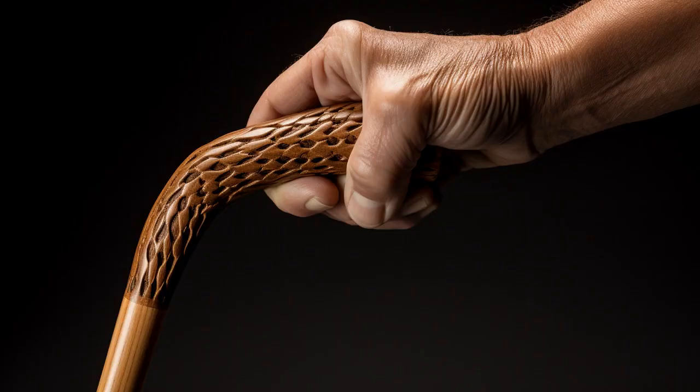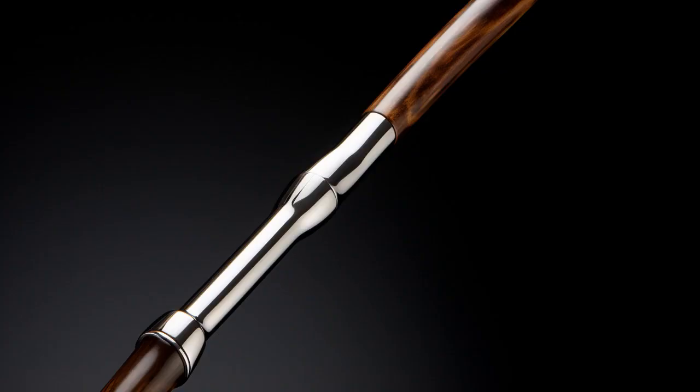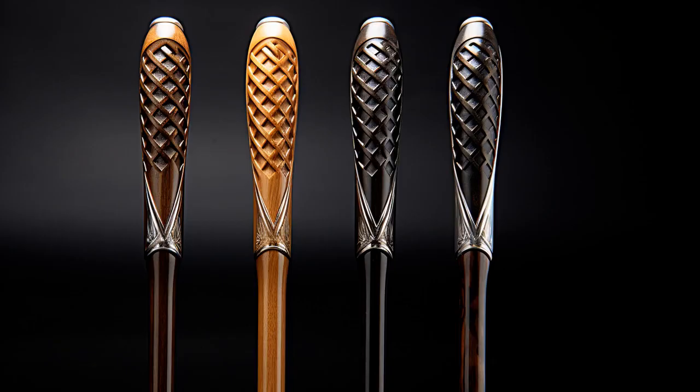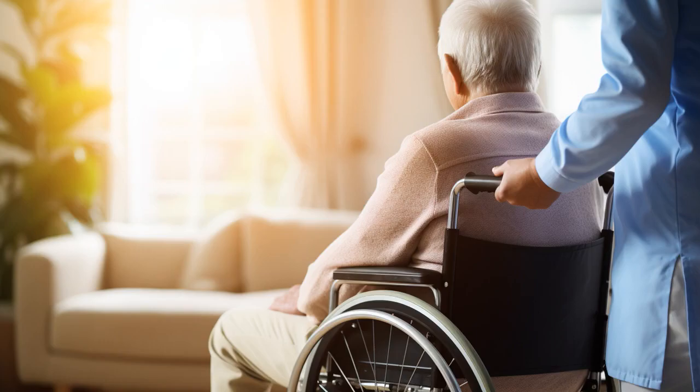Why don't seniors ever play hide-and-seek? Because the best cane for seniors out there comes with a GPS tracker. Good luck hiding, Grandpa. And now, let us explore 11 practical tips on the best cane for seniors.